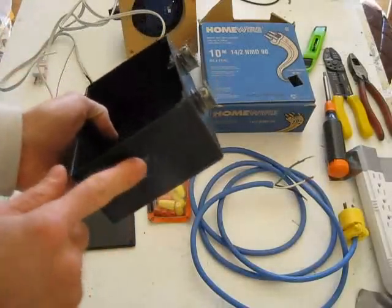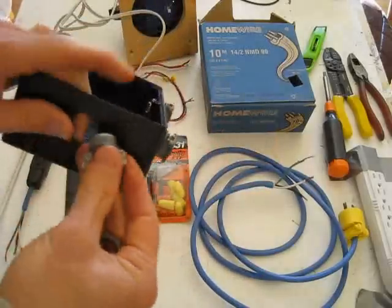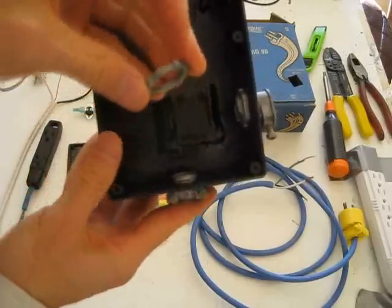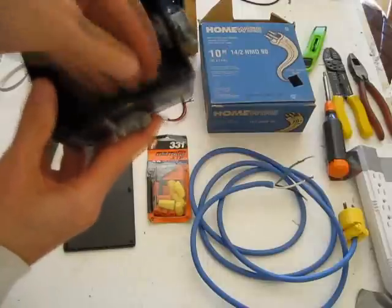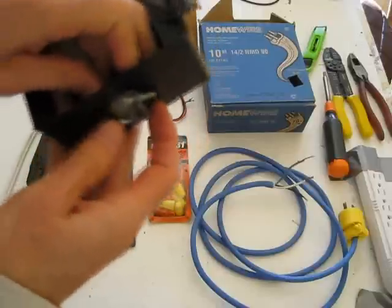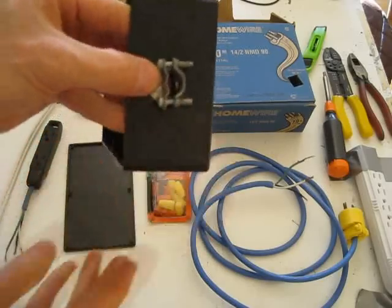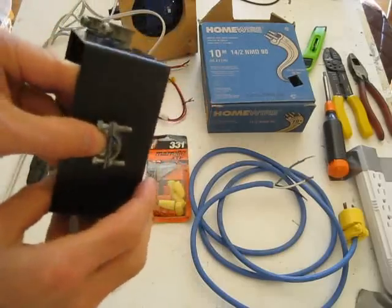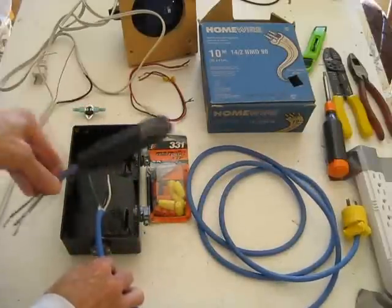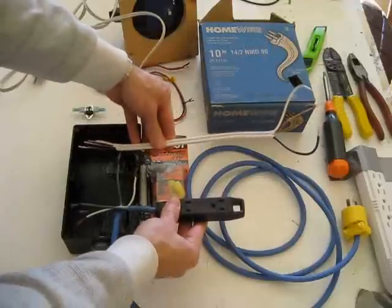Three holes have been drilled into the box and fitted with strain reliefs. To use a strain relief, push it about one inch through the hole so the threads stick out the other side, then screw on the nut until finger tight, and twist to orient it. Put the cable through, tighten the screws, and that holds the cable firmly in place. Three things will go in here: the wire for getting power from the wall socket, the receptacle for plugging in the fan, and the wires going to the snap disk controller.